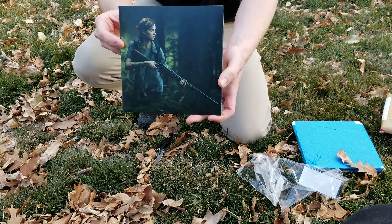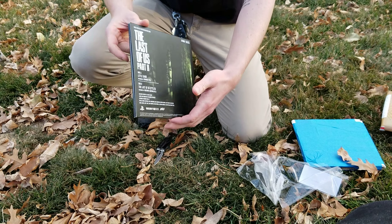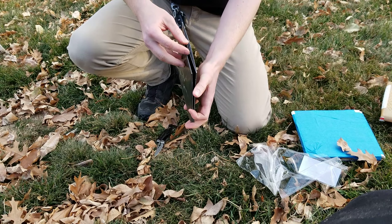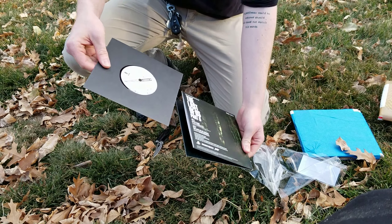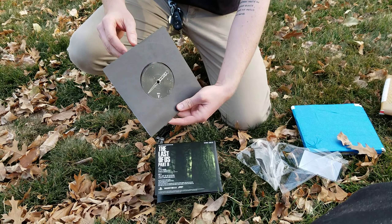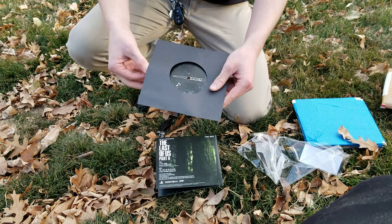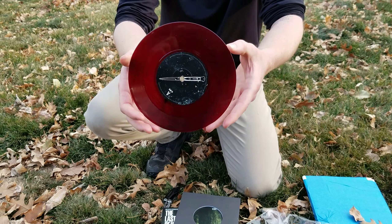So there you can see the cover, which has old Ellie on it. There's a back and the inside. We go ahead and pull out the sleeve here. Side B and side A, just like the other version that I have. But the difference on this one is the vinyl itself is kind of a ruby red color.